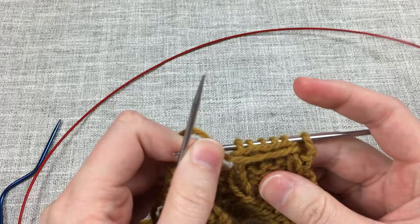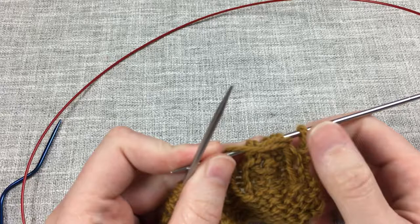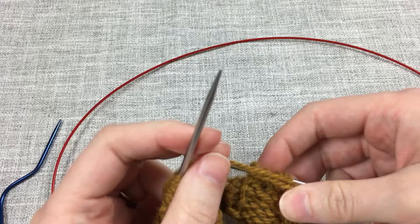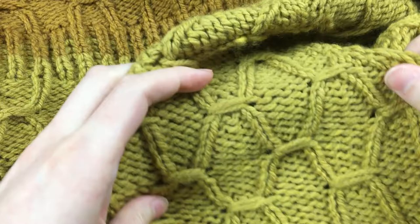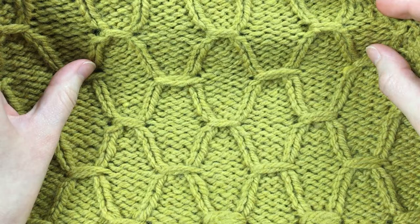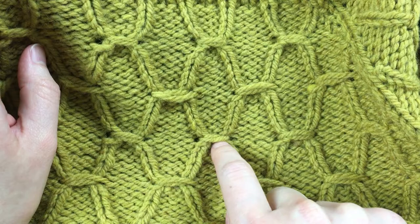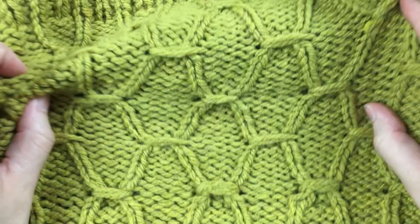You get to decide how tight you want these stitches. The tighter you make them, the more it will look like there is a hole on each side. The looser you make them, the less obvious it will be that you are bringing those stitches together. Some are a pretty tight wrap, and some up here are more loose — really decide what you want yours to look like. You can see that tighter ones look more like a hole at the edge because I've squeezed the fabric together. Aim for the tension you want.